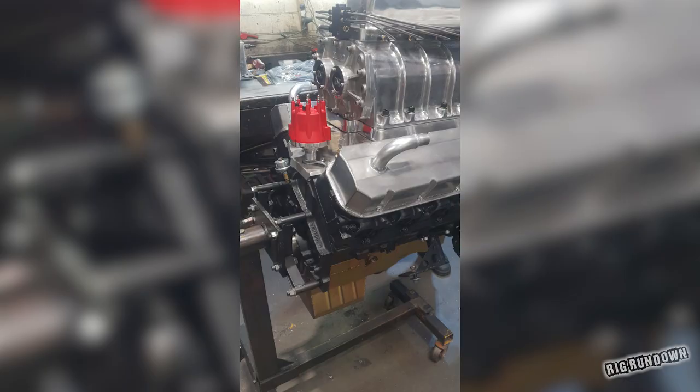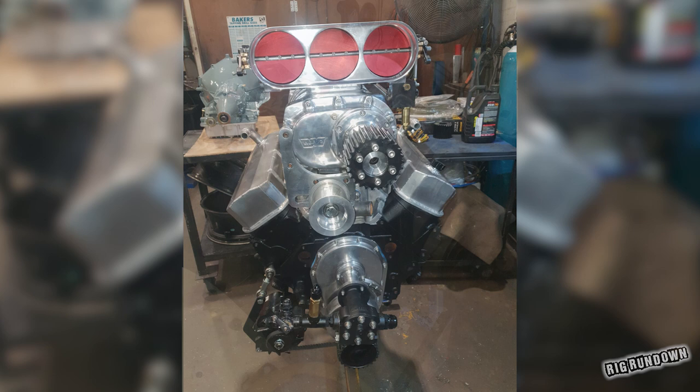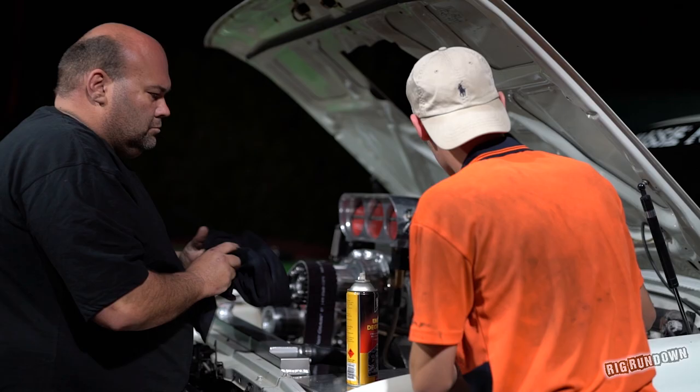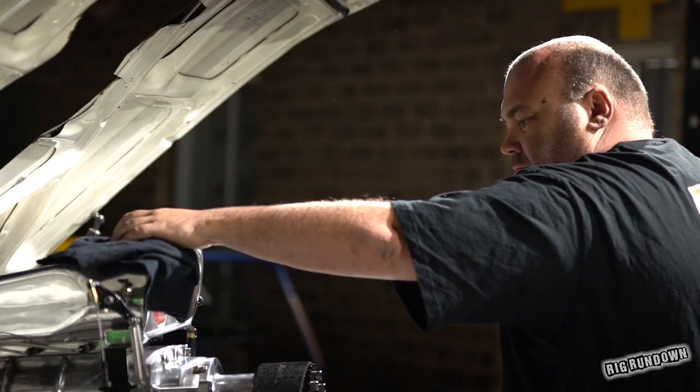Originally that motor was built prior to putting it in this car — it wasn't really going to go in that. It was going to go in another race car that I've got, a Toronto. It's relatively standard other than the two-speed powerglide gearbox, just a single straight tail shaft, and it still runs the factory diff. We just pulled it apart, removed the LSD, and I welded up the centre gears to turn it into a lock diff.